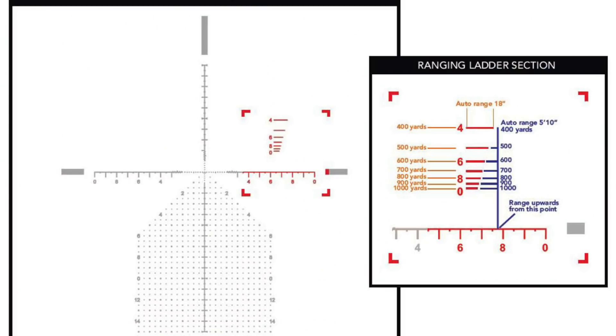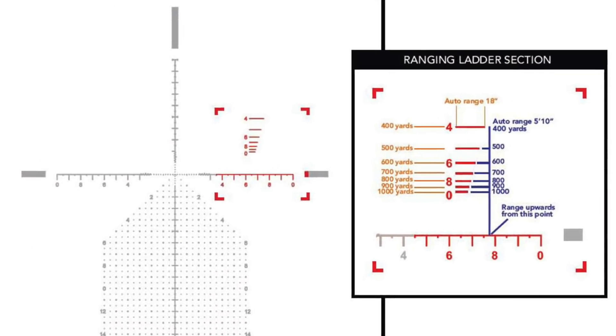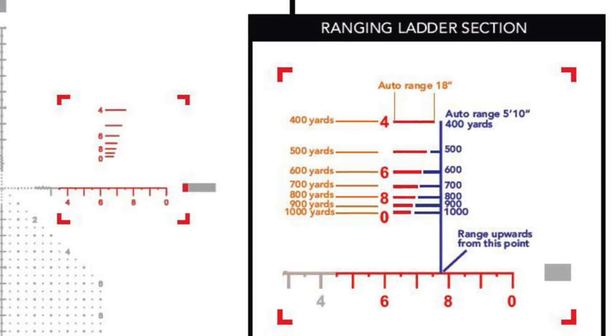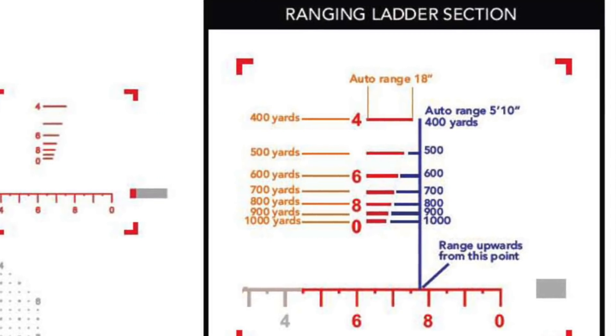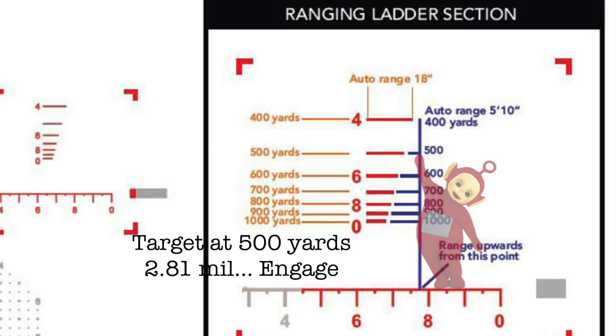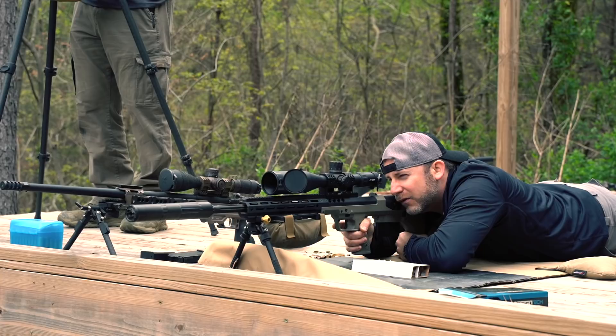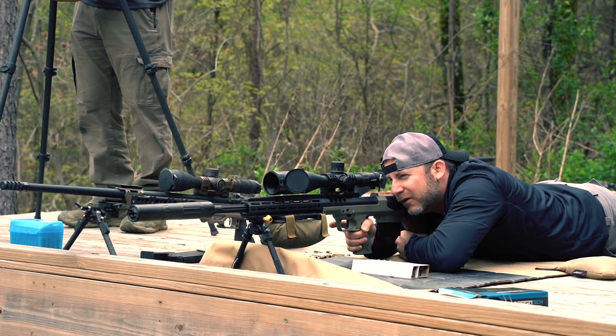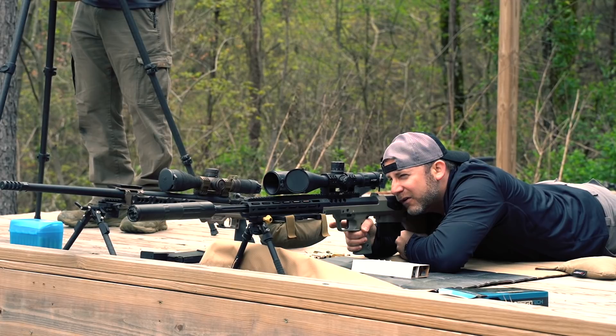Moving down, you'll have a Christmas tree-type pattern with holdovers at mil and half-mil increments — a good and effective holdover system. To the right you'll have a range estimator that goes out to 1,000 yards; basically an average-height man fits inside the correlating distance marking, so you adjust your dope to that distance and engage. This is an extremely well-thought-out reticle, and I think anyone from a beginner to an advanced shooter will be impressed and find it easy to use.